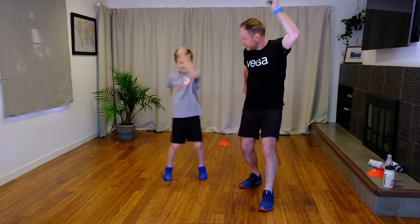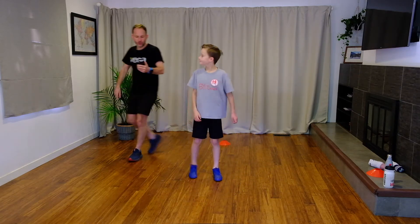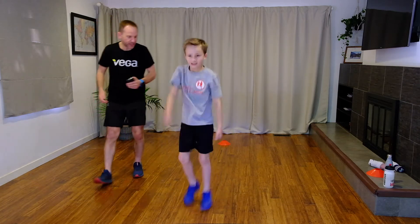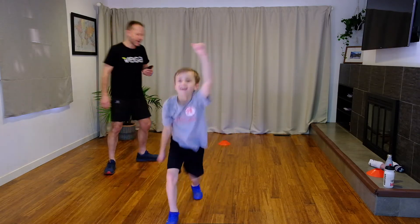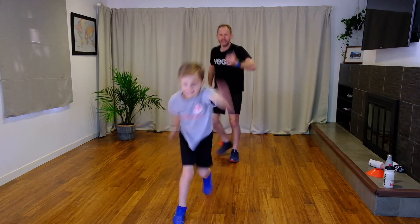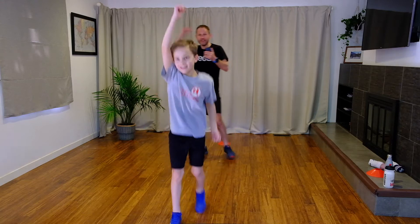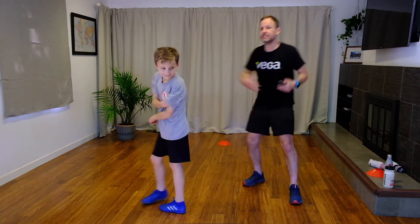Cross-country ski — remember, arms up nice and high, using our upper body and lower body. In three, two, one — get skiing. Perfect Raph, that's awesome, I love that. Keep those feet working hard — a little bit of coordination. Can we get the arms just a little higher? It's a tough one, this. 15 seconds — keep working Raph, keep working everyone. Amazing. You're nearly there — you've only got five seconds. Keep the levels high. There's our little typewriter — very good.